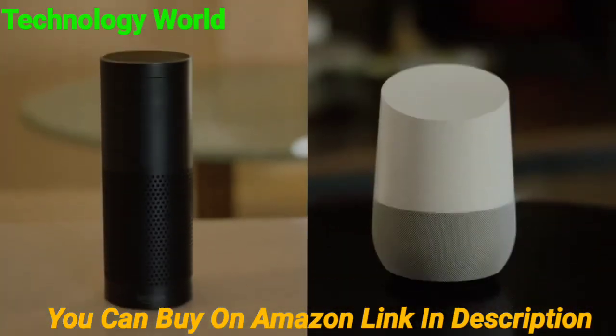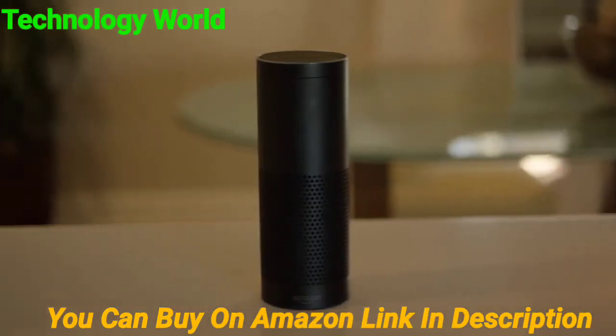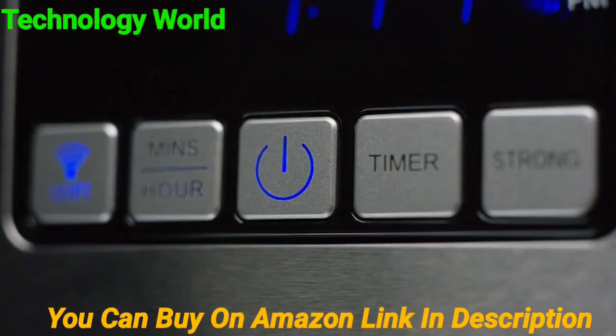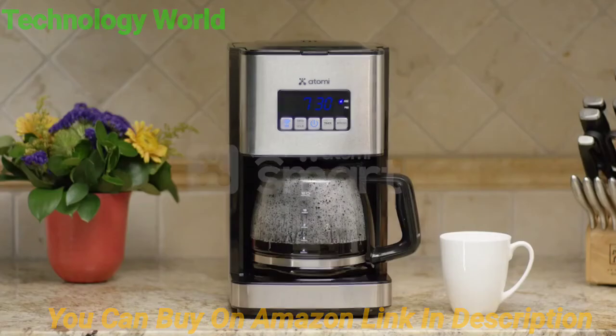You can even use your voice to control the Atomi Smart Coffee Maker using Amazon Alexa or Google Home. Alexa, brew coffee. The Atomi Smart Coffee Maker.